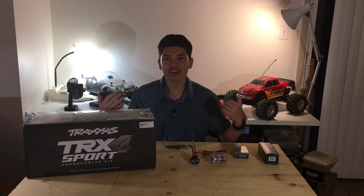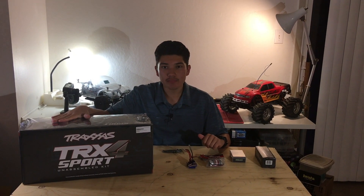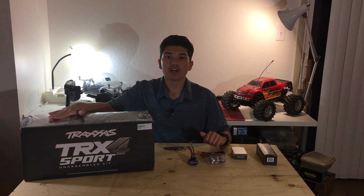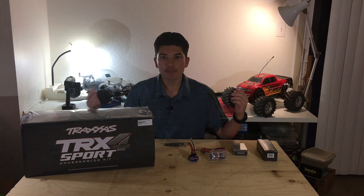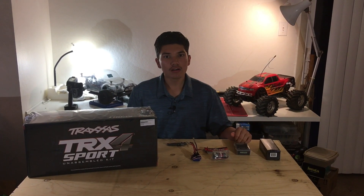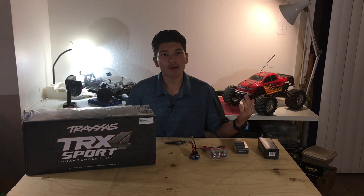Hey guys, my name is Kevin Lakin. Some of you guys may know me from Delta RSC Raceway and Hobbies in Enyat, California. Today I'm going to unbox my newest build, the Traxxas TRX4 Sport Unassembled Kit. I bought all of this from Delta RSC, my local hobby shop. It's always best to support your local hobby shop, and sometimes the prices may even be cheaper, just depending on your hobby shop.